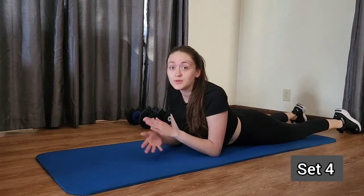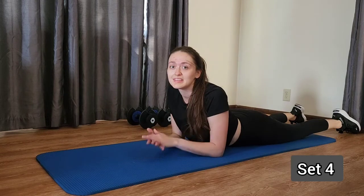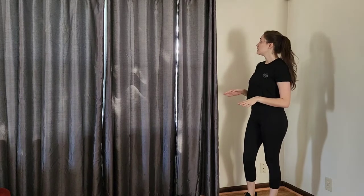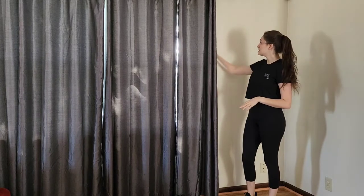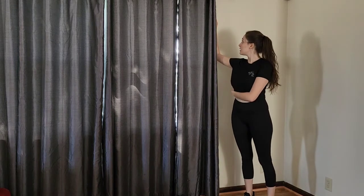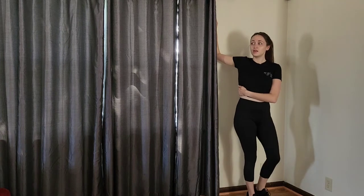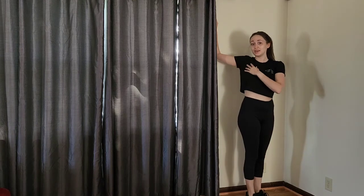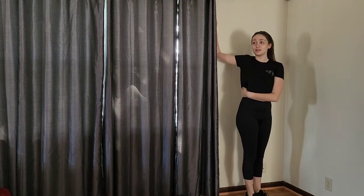Alright guys, let's get into that cool down and then we will be completely finished with our chest and back workout. So whether you want to find a doorway or just a windowpane, we're going to do a standing wall chest stretch. Put your arm on that doorway or windowpane and then turn away from that arm. You should feel a stretch right through here — just hold that for a moment.